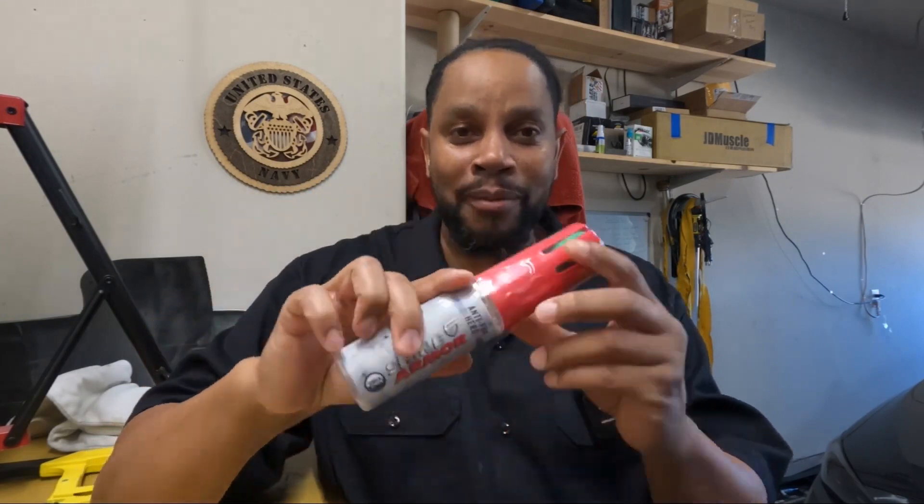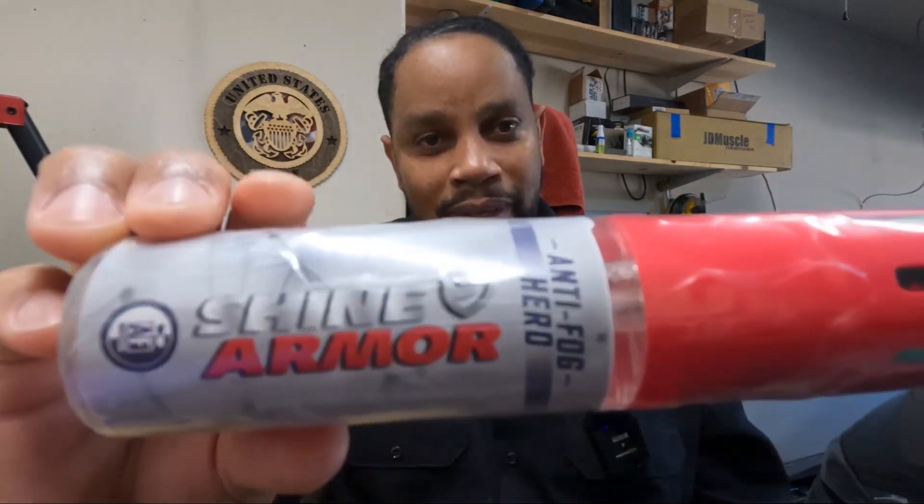What's going on everybody, welcome back to the channel, welcome to a new year. Lo and behold, a company reached out to me. I'm excited about it — they sent me a product. The company is Shine Armor and this is what they sent me.